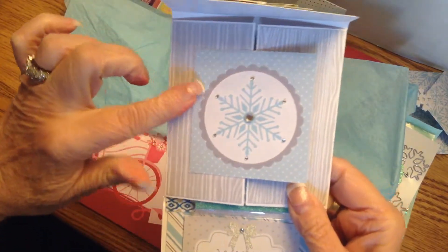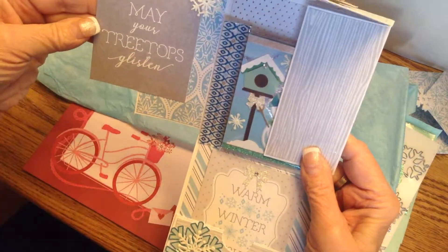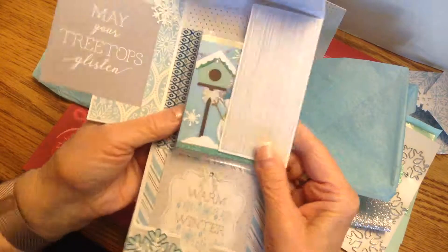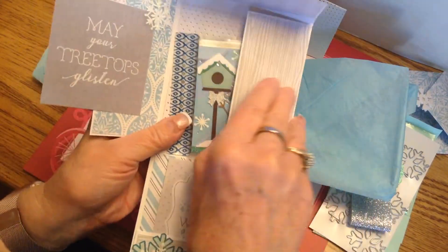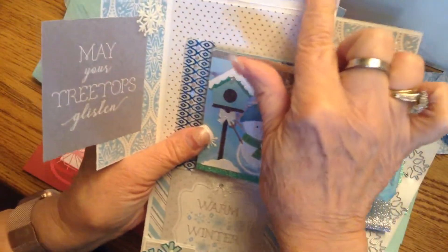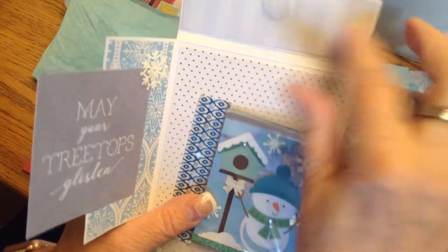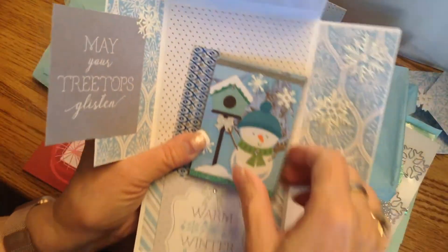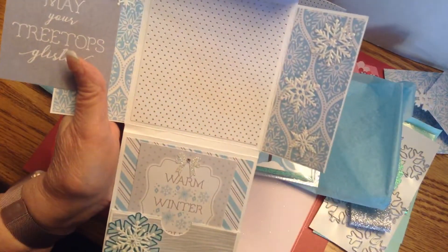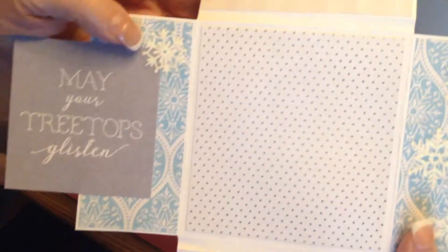Here is the closure — 'May your treetops glisten.' That is so sweet. I love the wood paper effect she used here. The lines are almost like wallpaper where it's tone on tone. Very pretty. And here is the pocket letter on the back — she has some polka dotted paper where the polka dots are actually silver.